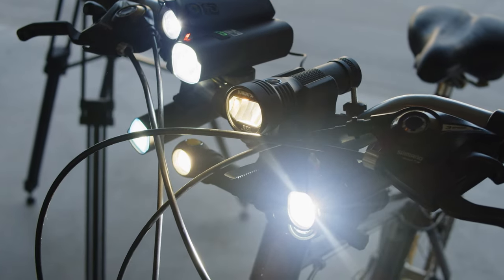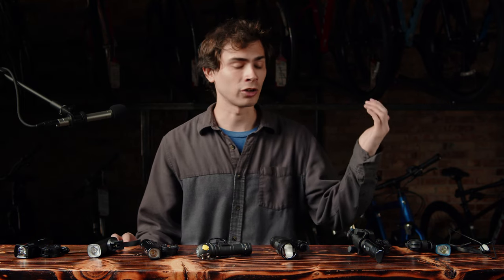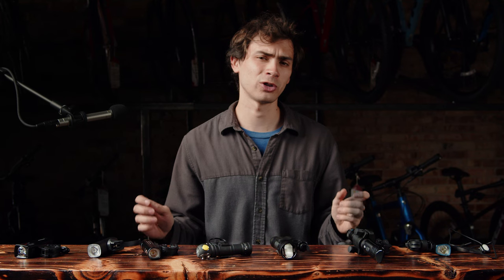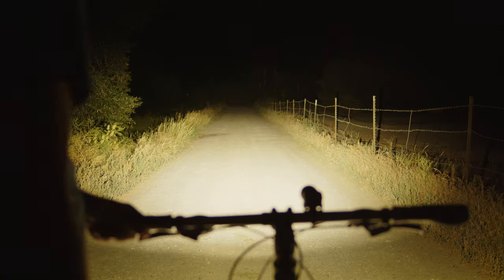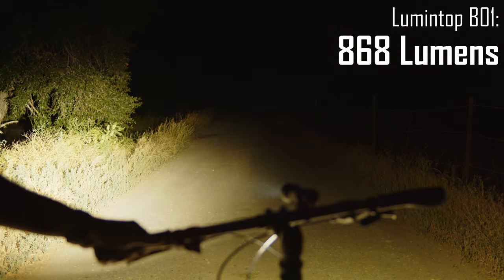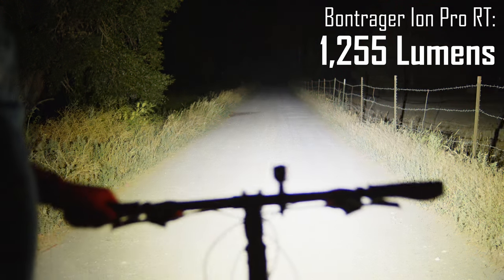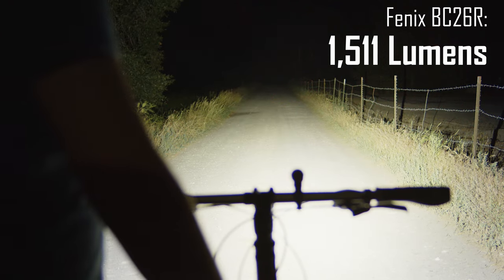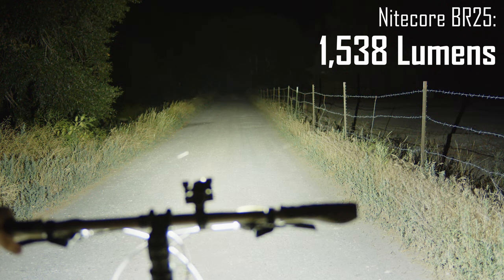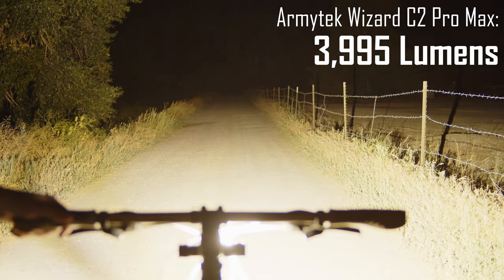Let's start with the turbo output numbers. All of these lights advertise based on turbo output, but like any high-performance flashlight, that output is short-lived — it gets hot and drops pretty quickly. Nonetheless, I did measure all of these at startup to be close to their advertised claims. The Lumintop B01 came in at about 870 lumens, the Astrolux SL01 at 1,230, the Bontrager at 1,250, the Phoenix at 1,511, the Nightcore at 1,540, the Olight at 1,590 lumens, and the Armytek is the brightest at 4,000 lumens.